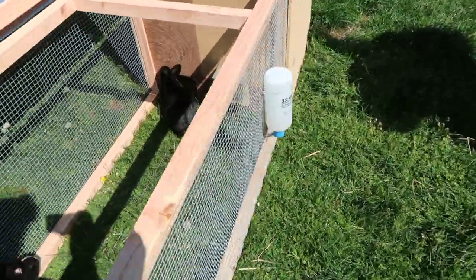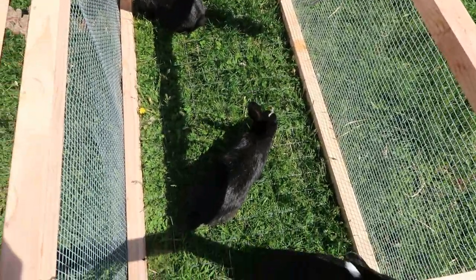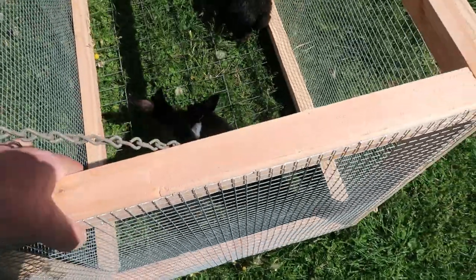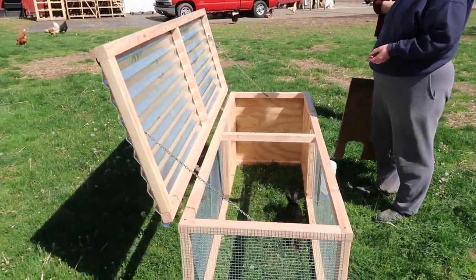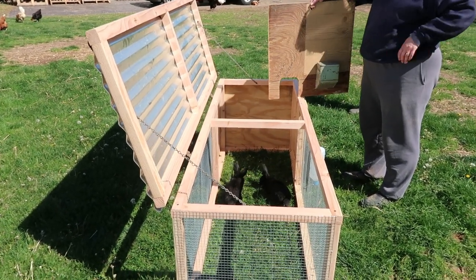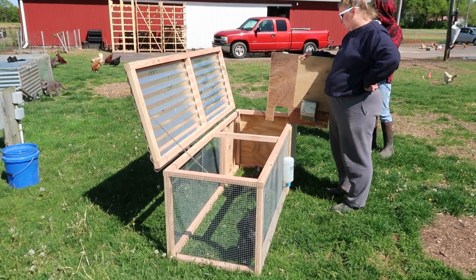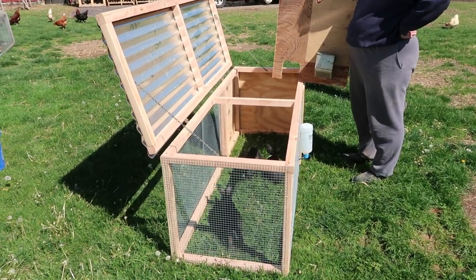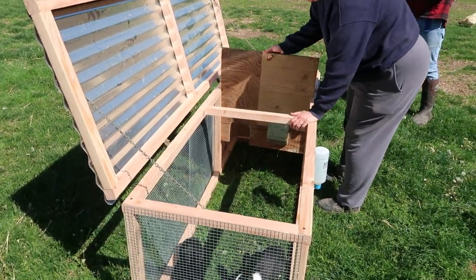We've got some bunnies in here. Hang a waterer on this side and hang a feeder. As you can see, the grass comes up and they can eat the grass. You can easily pick this up and move it to a new space — just watch their paws — and move it to a new space every day. I will put the parts list and the estimated cost down in the notes, but I estimate that if you bought all new materials this would cost about $75. And if you had somebody make it for you, they'd probably charge you north of $250. But it's a 2x6 design and we've raised a lot of bunnies in these — this is our third one that we've made and we really like this design.